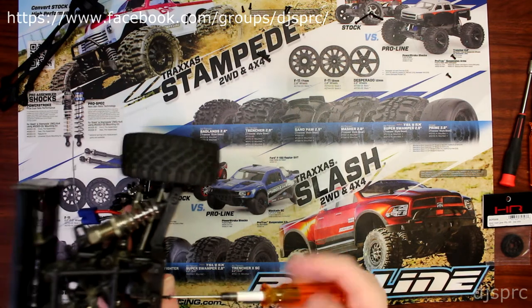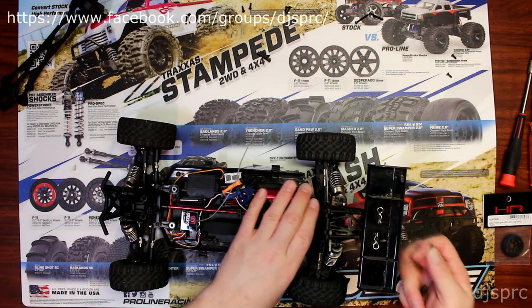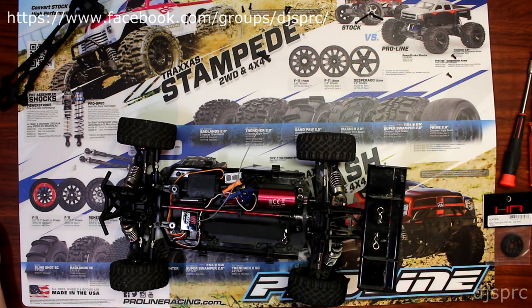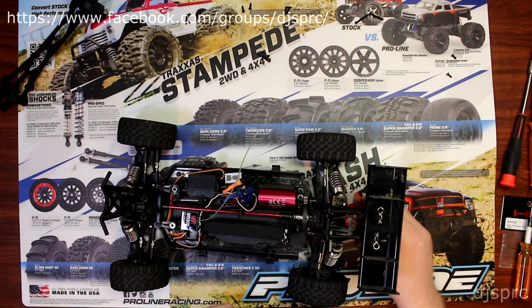In the meantime, if you want to join the group on Facebook, look up DJSPRC for free on Facebook and join the group. If you have any questions or comments, please post them and we'll be glad to answer you.